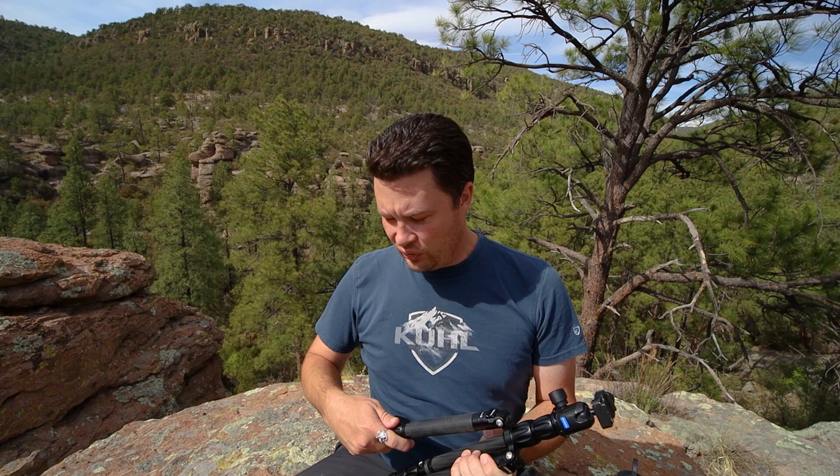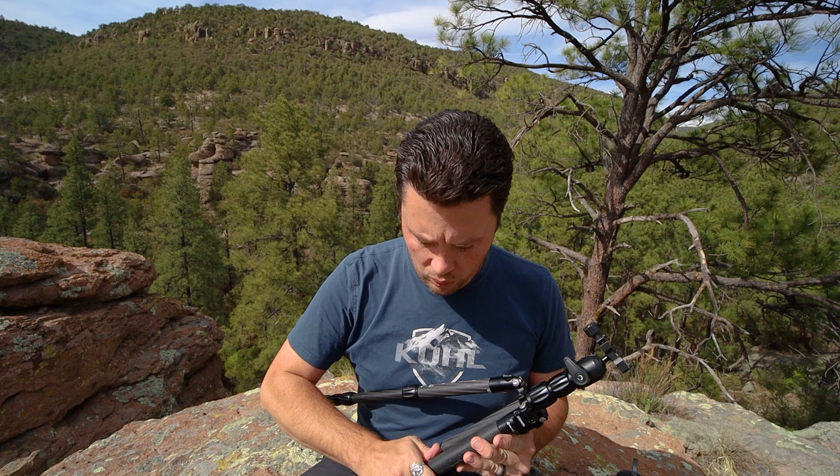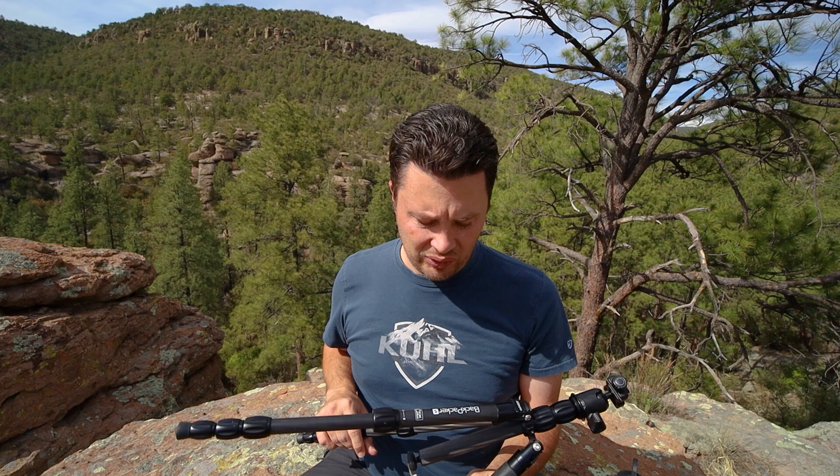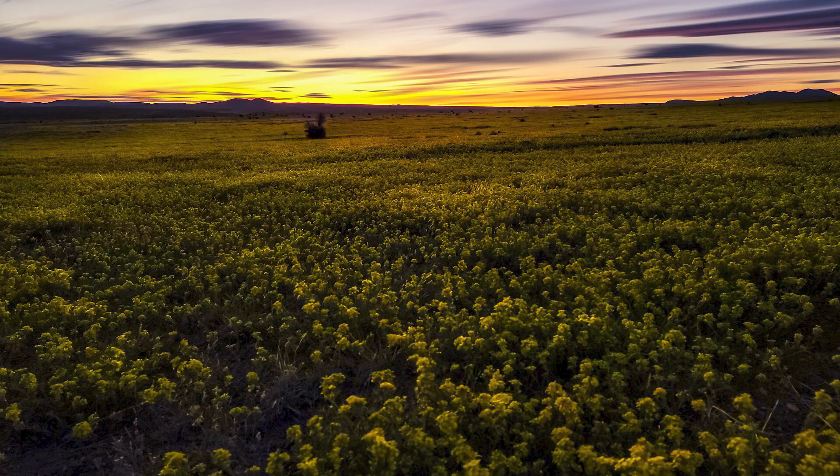So, why would we want to use pro mode? Well, technically you can use pro mode anytime you want - it's a great way to learn the basics of photography because it has all of the basic controls. Typically I use pro mode when I do phone stuff at times when I require a tripod.